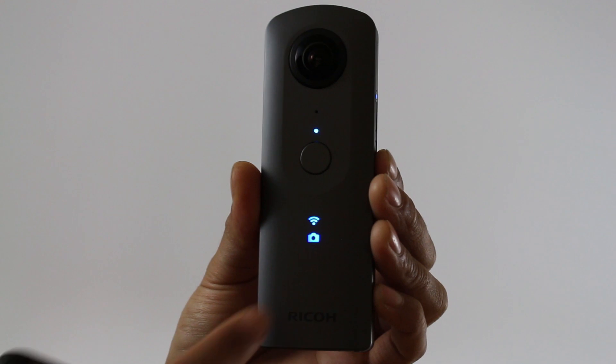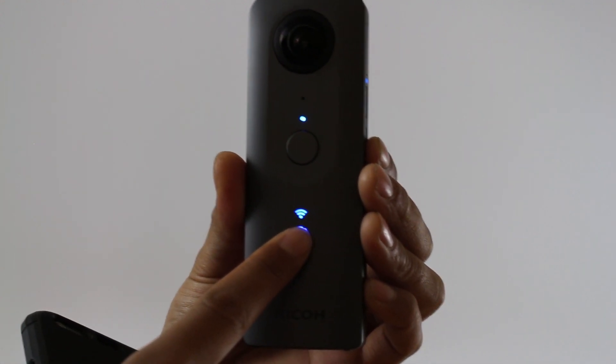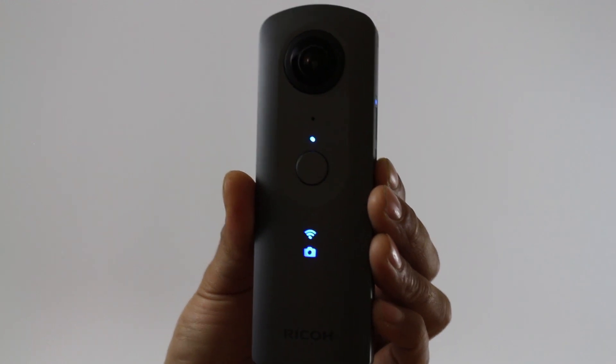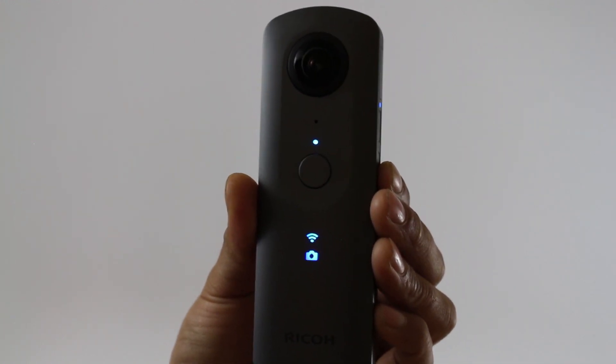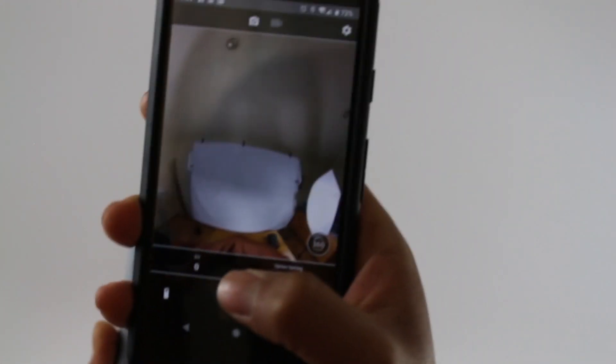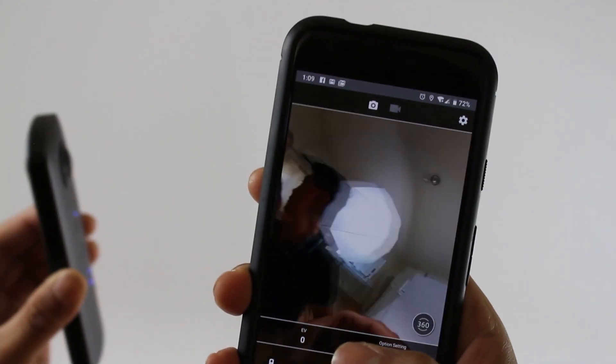You can see that this Wi-Fi signal is on fully, meaning that I've connected to it with my phone over Wi-Fi. In the Ricoh Theta app, which I'll link in the description, once you're connected to it, it should show you a preview of what your camera sees.